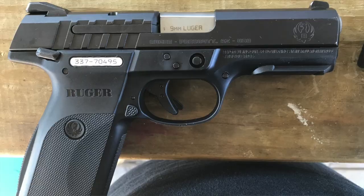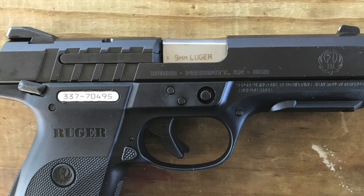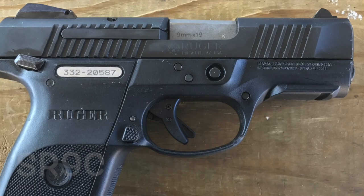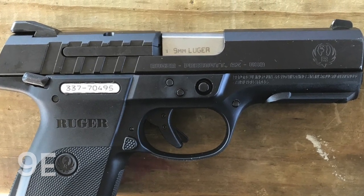First, we're going to talk about the slide. There's no silver or chrome option on the slide with the 9E — that was one of the ways they kept the cost down, so it does come in black only. You're going to see that the milling is quite a bit different. The grip area where you rack the slide doesn't have as many lines milled into it, and on the front of the slide there's absolutely no milling whatsoever — again, some cost savings they did to keep the cost down.